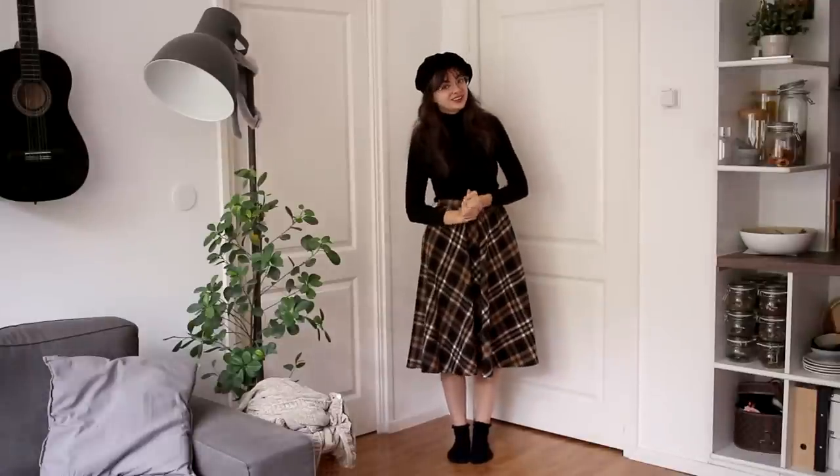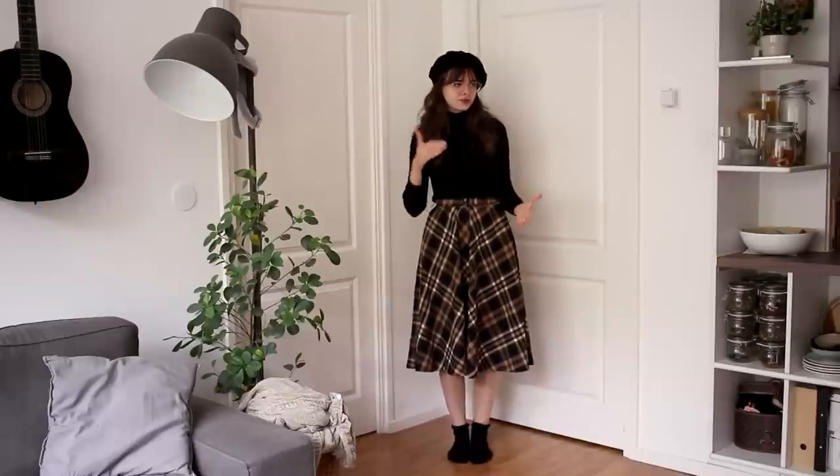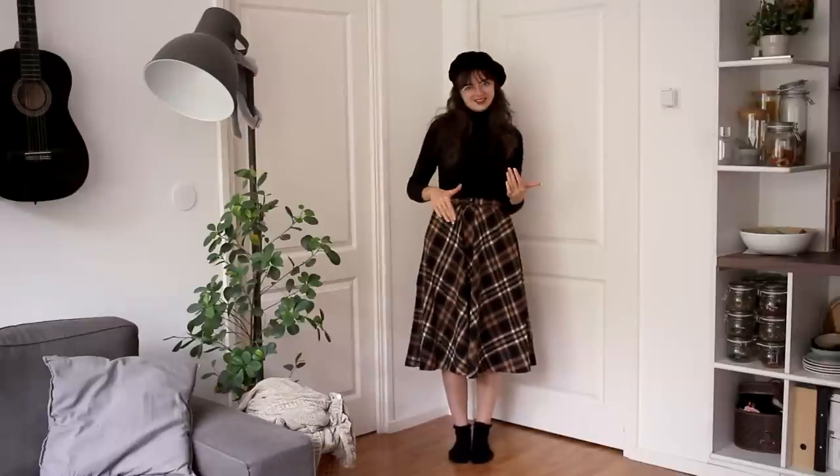Hey guys! Welcome to a new video! For today's video I wanted to put together a vintage inspired autumn capsule wardrobe. The whole idea of a capsule wardrobe is that you have a limited number of clothing items that all go together so that you can mix and match everything with everything to create loads of outfits using just those few items.